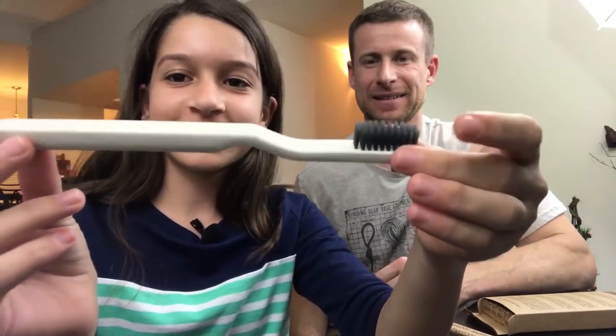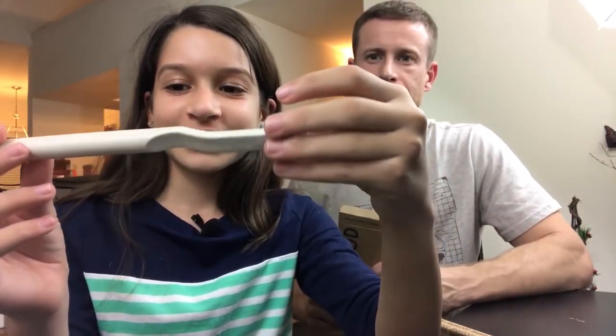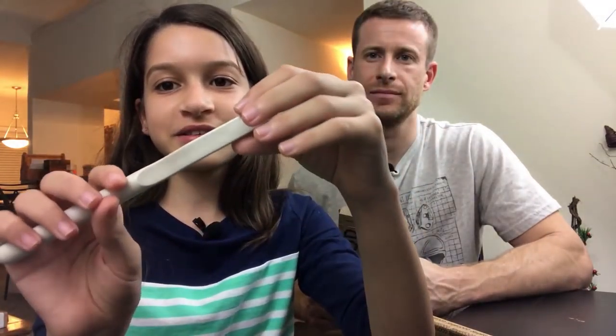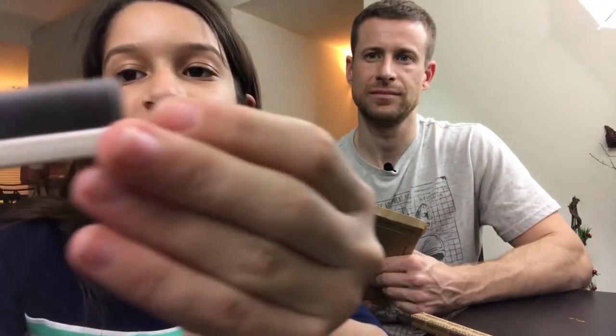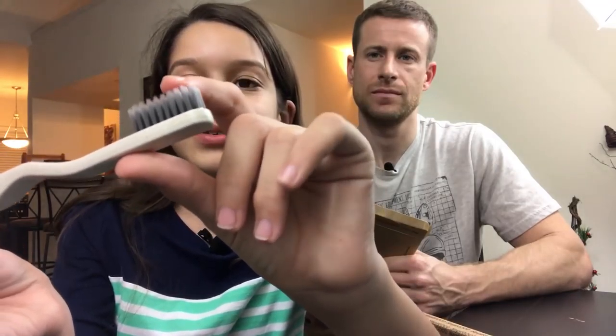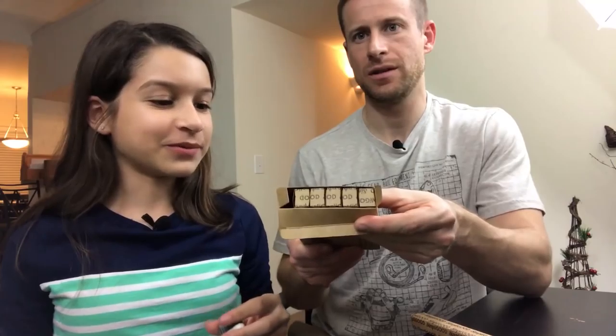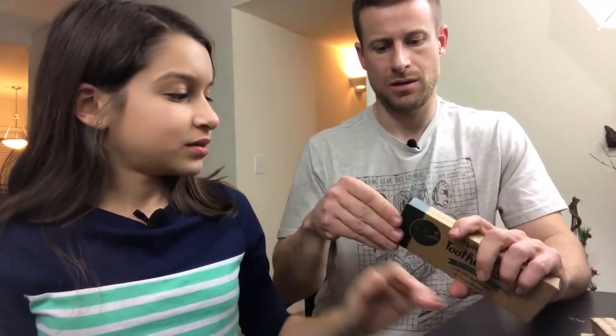Turns out one package is already open — someone got excited and tried it out last night. So here's what it looks like: it's plant-based plastic, not wood, and it has a little textured ridge where your thumb or finger would go for grip. The bristles are charcoal-infused so they look a nice gray color. The packaging is all cardboard, so you can recycle it.